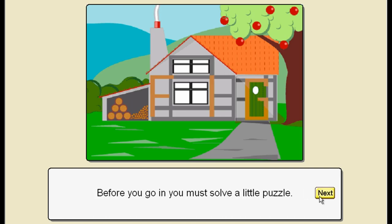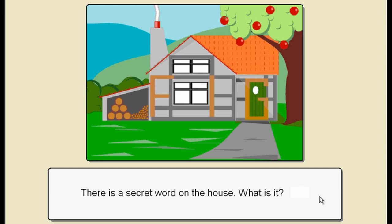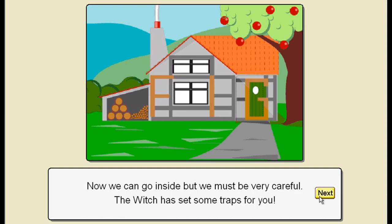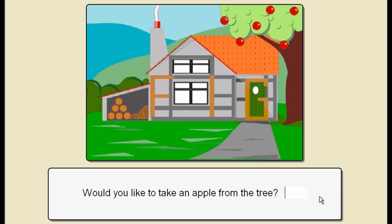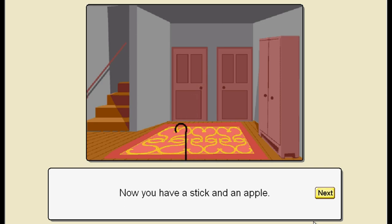Before you go in, you must solve a little puzzle. There is a secret word on the house - what is it? I'm a bit stumped. Oh dear, what could it possibly be? Maybe it's fig. Now we can go inside but we must be very careful - the witch has set some traps for you. We've got sneak level 90, not quite 100. Would you like to take an apple from the tree? Those are some spherical apples. Keep the apple safe - but I'm hungry, I want to eat it. Now you have a stick and an apple.